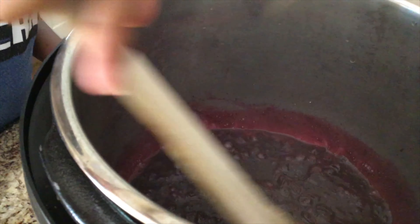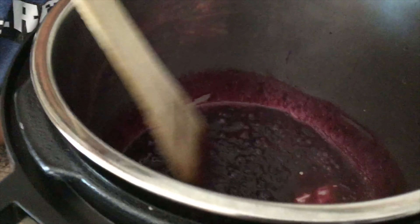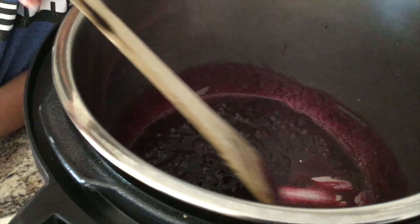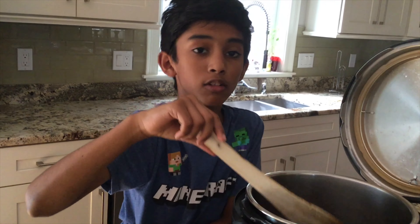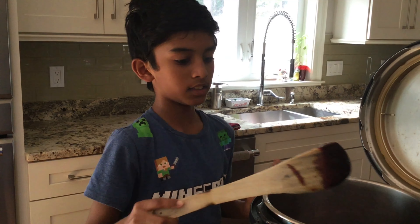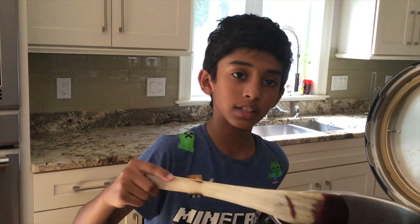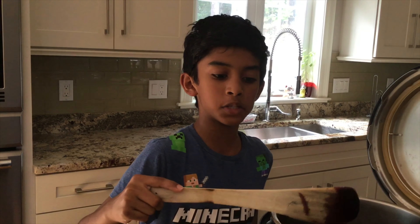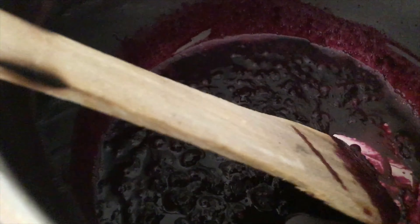Occasionally stir the jam — not too much, just every now and then. When you see little bits sticking to the bottom of the instant pot, your jam is now ready. You can store this jam in your refrigerator for up to two weeks. Put your instant pot off and the jam is completely ready. I hope you guys enjoyed this video — be sure to leave a like, subscribe, and hit that notification bell. Your scrumptious jam is ready — I'll see you guys later for another recipe, bye!